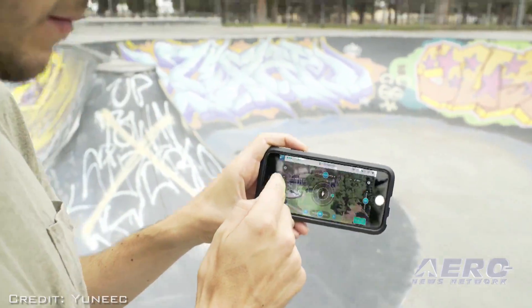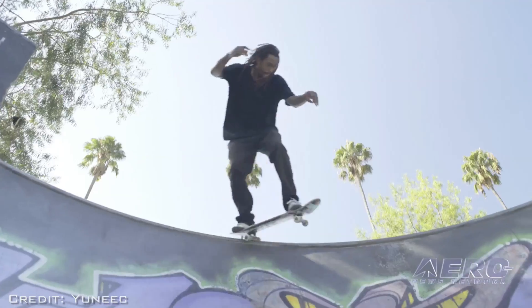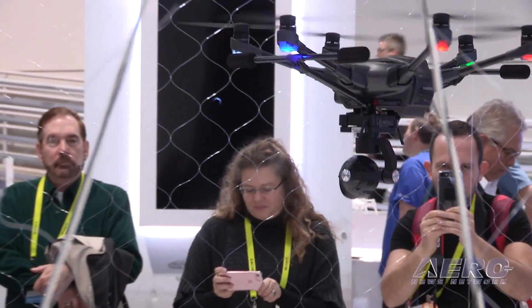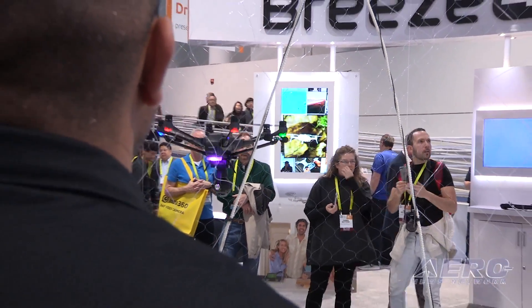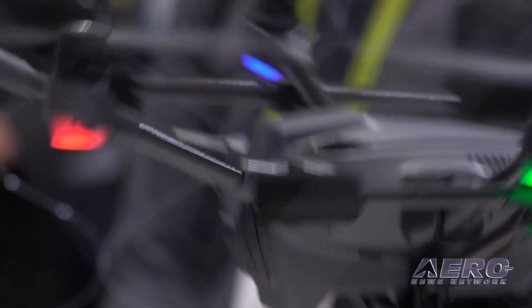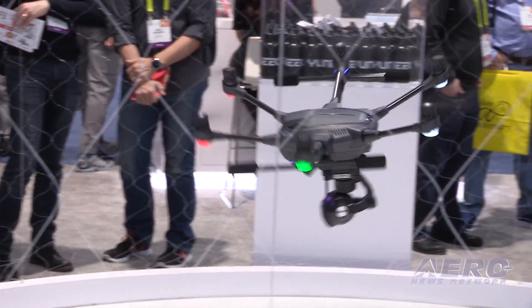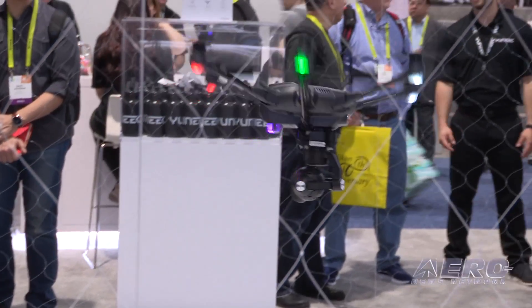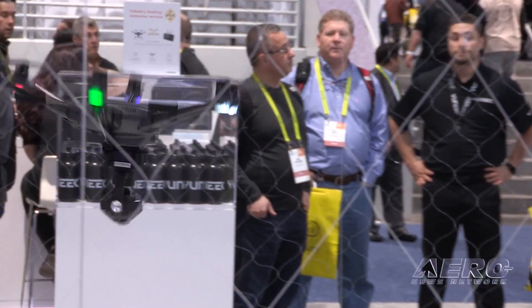From the Breeze you've got a number of other products pushing the limits of consumer into commercial technology. The Breeze is super consumer, and then we have our Typhoon series. The Typhoon series ranges from the Typhoon 4K, which is a quadcopter, up to the Typhoon H, which is a hexacopter with a 360-degree camera, multiple payloads, and an integrated ground station.